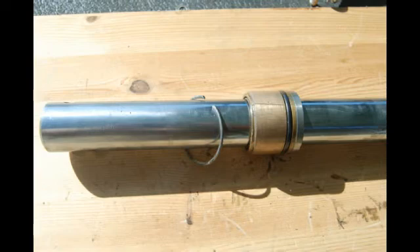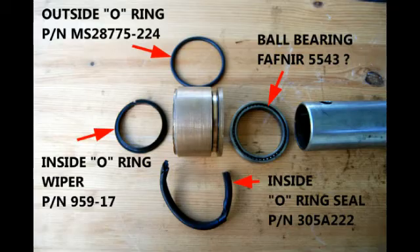You're looking at the piston and the bronze bearing, along with its O-ring seal. These O-rings and seals are all mounted on that bronze bearing. The outside O-ring is mounted on the outside groove that you can see there. The inside O-ring is a wiper, and of course that goes inside the bearing — it has to go in the proper direction, so be careful. The inside O-ring at the bottom there is living proof that this strut needed to be overhauled — that is the destroyed O-ring.